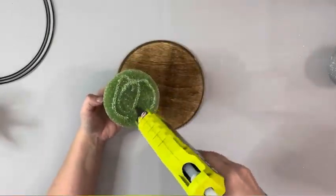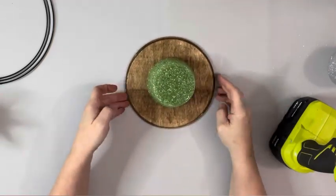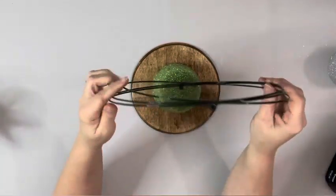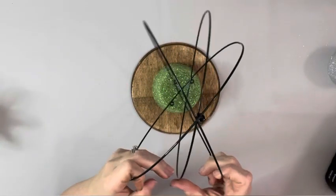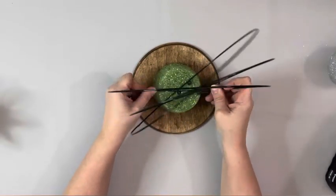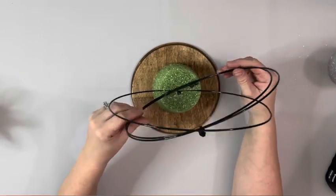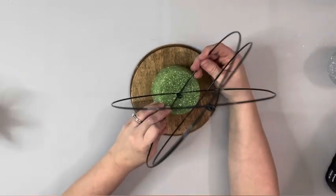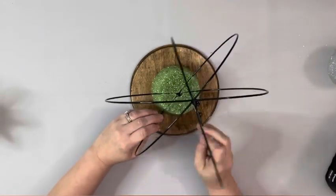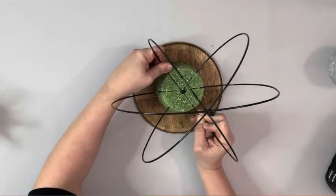I take this floral foam piece from Dollar Tree, glue the larger side of it, and place it down on the wooden plaque, trying to get it as centered as possible. Then I take the 3D wreath form and starting with the largest ring first, push that down in the center of the floral foam. Then I take the next largest ring and put that kind of at an angle, pushing that one down, and then take the third one at another angle and push that one down.